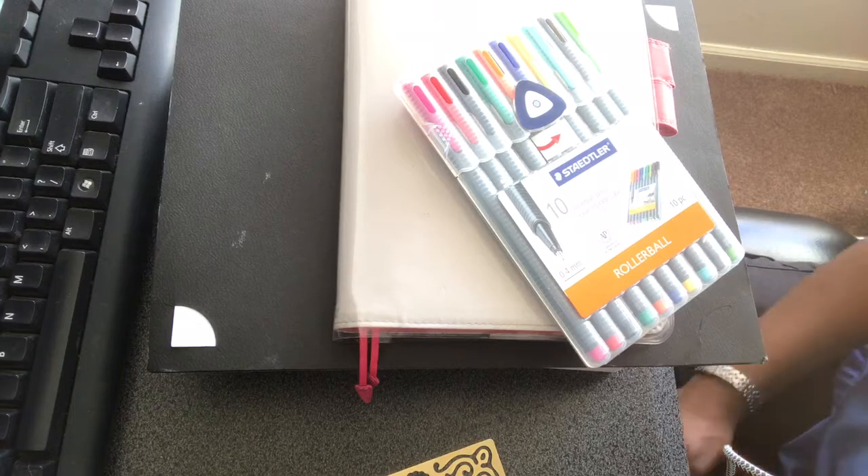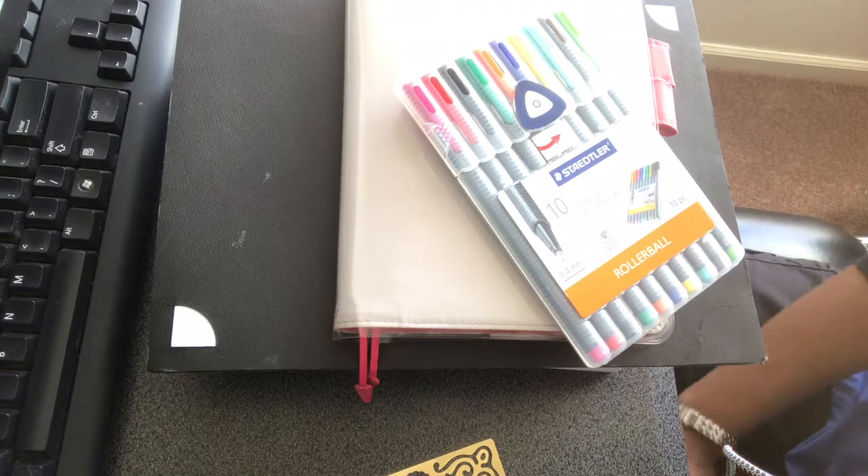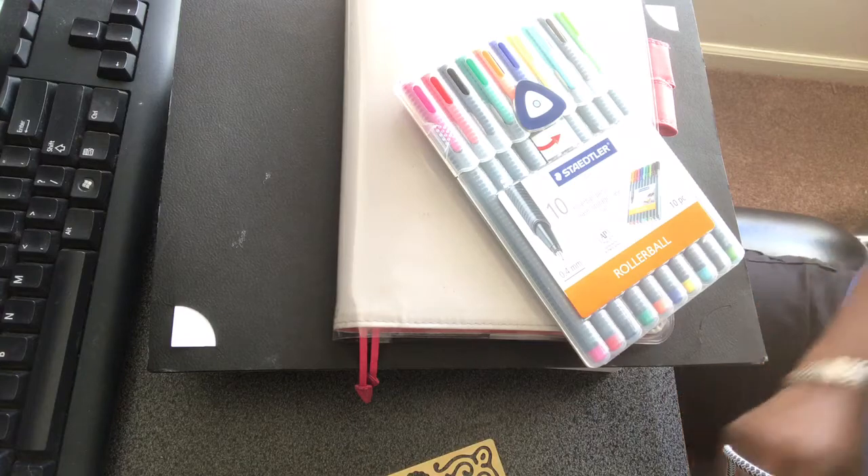This was originally supposed to be a plan-with-me for the week of March 13 to the 19th in my Hobonichi A5 Cousin Evac. However, I did do the video, but when I did it, I realized the video was 16 minutes long. So what I thought I would do is a voiceover to kind of explain my process and how I got here, while I work on making my videos a little bit more concise.